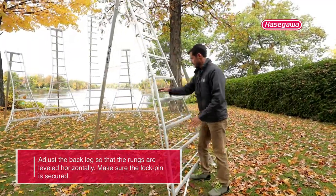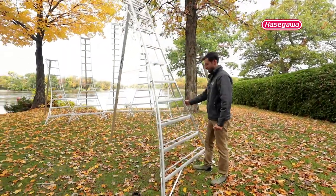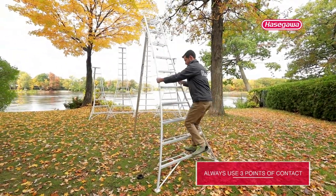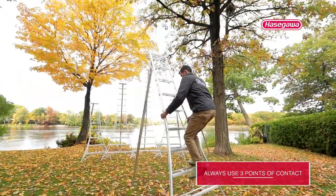Lastly, I've checked the ground, made sure there's nothing hazardously dangerous down there, and I am ready to go. Try to keep three points of contact, grip both sides of the rungs, and up you go.